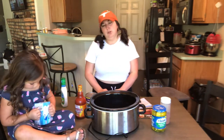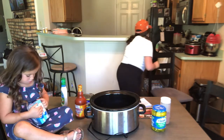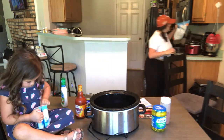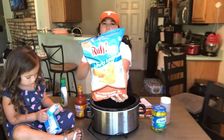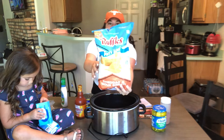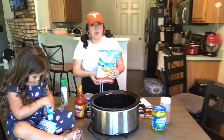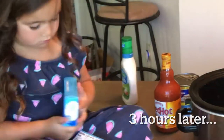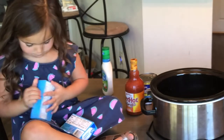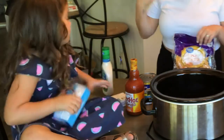And we have it with Julio's chips and the Ruffles — I'm not a fan of their new packaging, but yeah. Or you can make it keto and do celery with it. So I'm going to go prep all that in the kitchen.